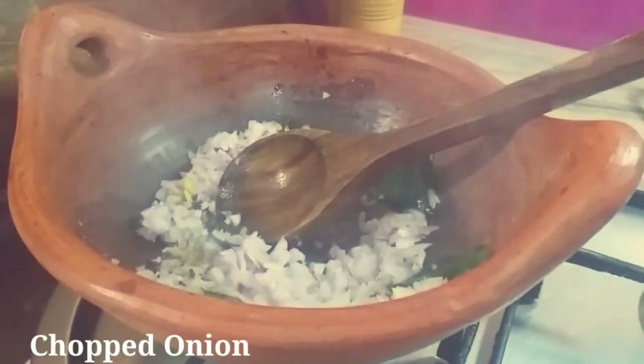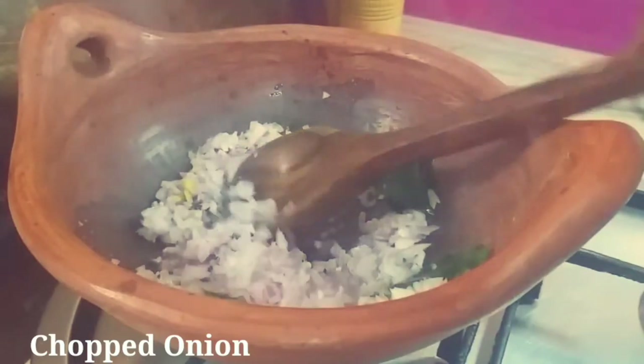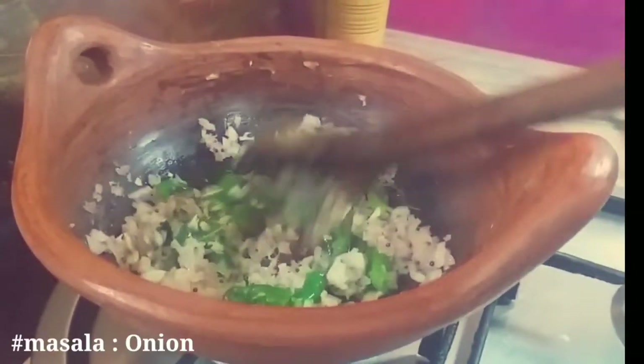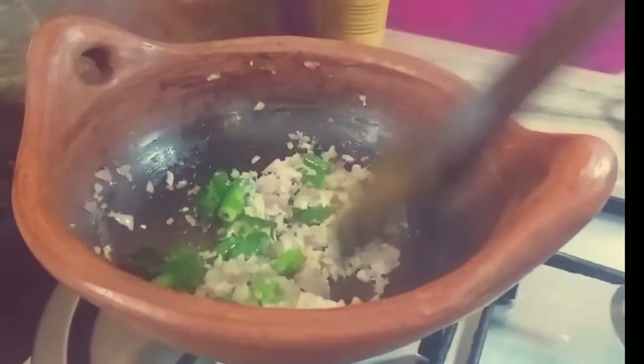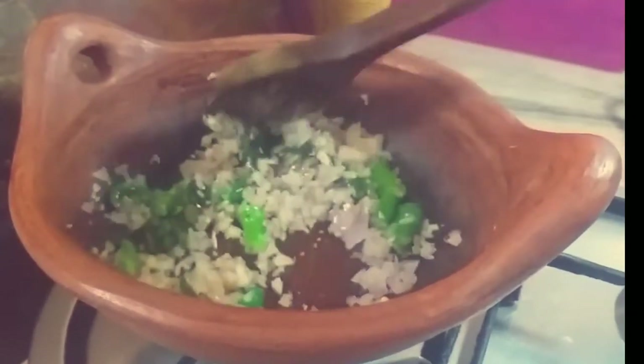Now let's make the sauce a little bit. I'm going to add two sauces and mix it in a little bit. Let's garnish and mix the sauce until it turns a brown color.